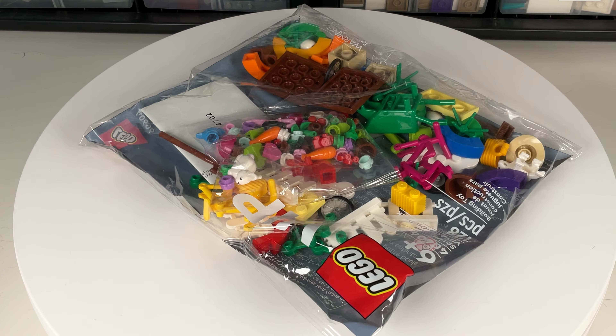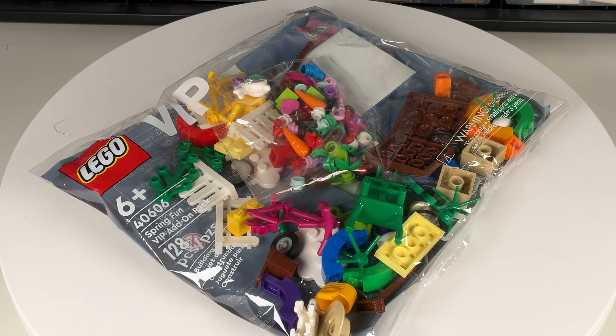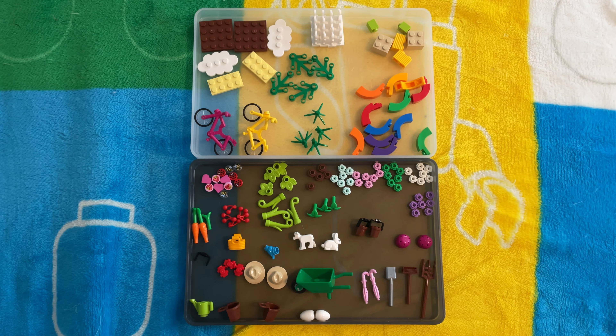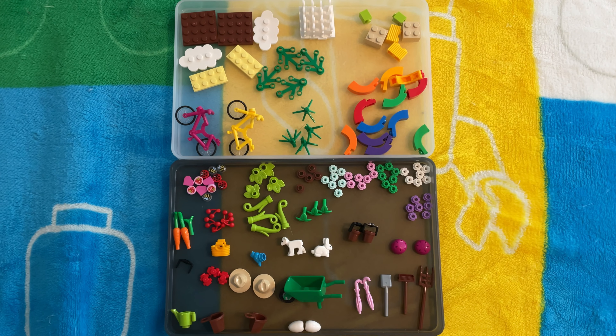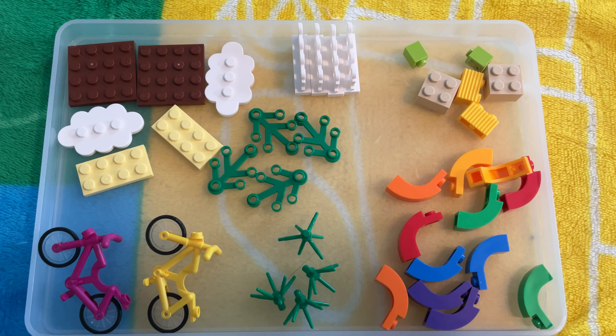It's a small poly bag, and inside you'll find all of the pieces as well as an insert. The set includes a total of 128 pieces, and there's a good variety of them. You'll find bricks, plates, tiles, plants, animals, and more.